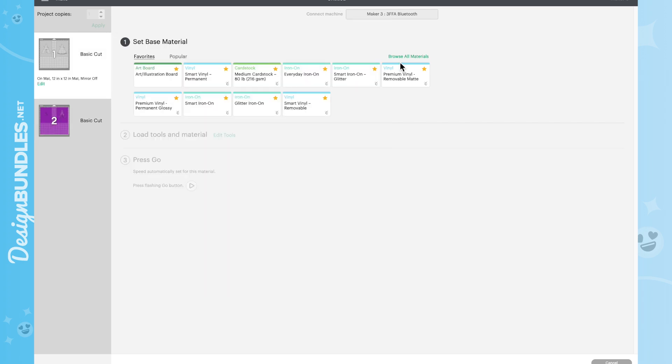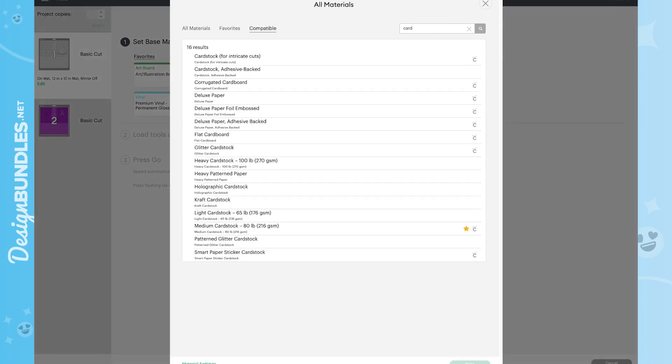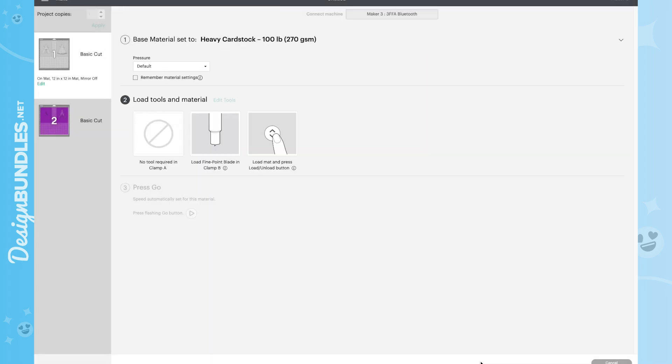Now choose your materials. Go to Browse All Materials and type 'card' to find cardstock settings. Choose the right setting for your paper — 65 lb or 80 lb cardstock. I use 65 lb but it cuts better on the heavy cardstock setting, so always do test cuts first because all paper is different. You can also fine-tune pressure by choosing more or less pressure without switching material types entirely. Now we're ready to load and cut.